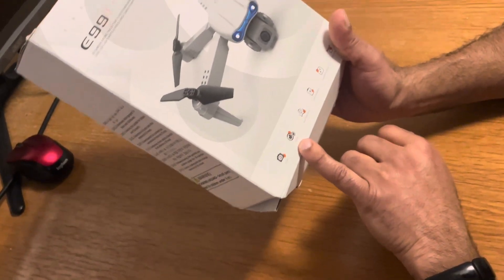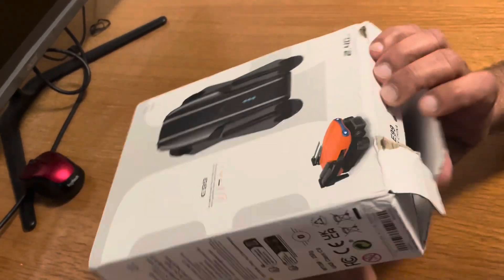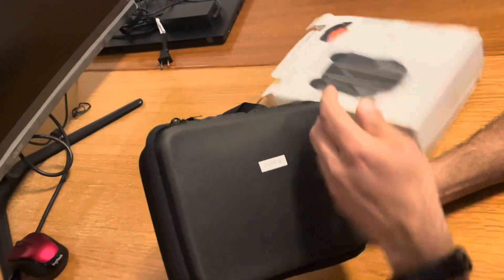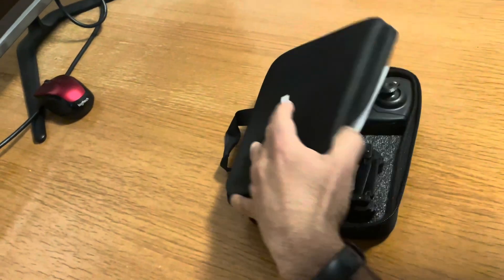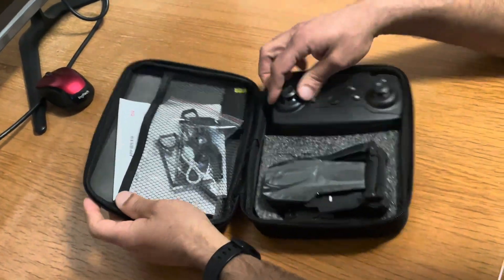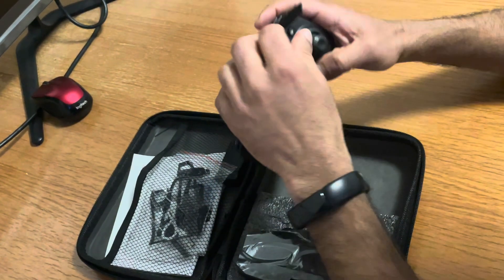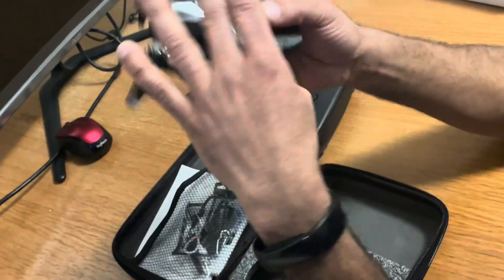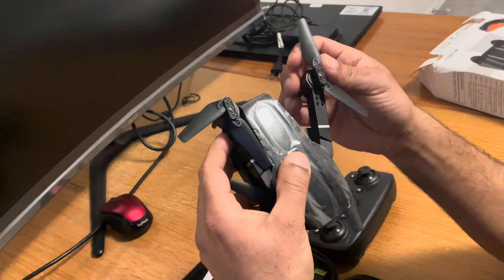It has a camera with an HD lens. I've already opened the box by hand. This is the remote controller, which normally needs to be held vertically. The propellers are already fixed.